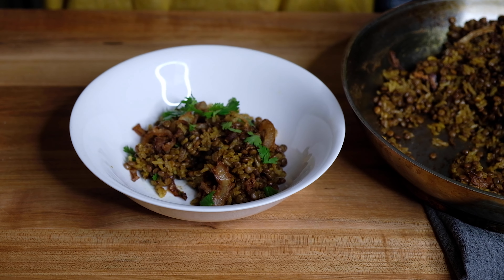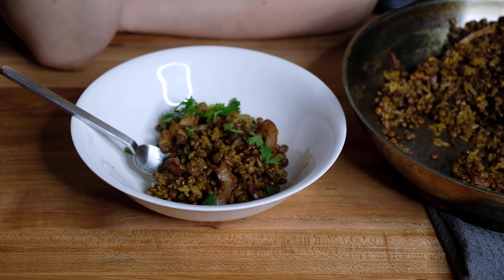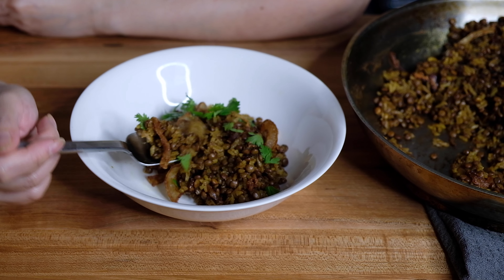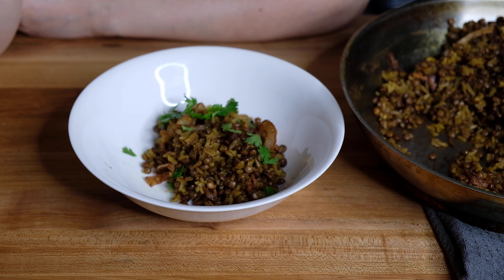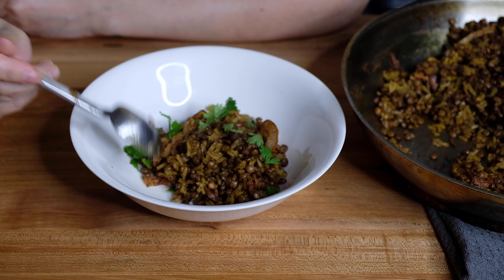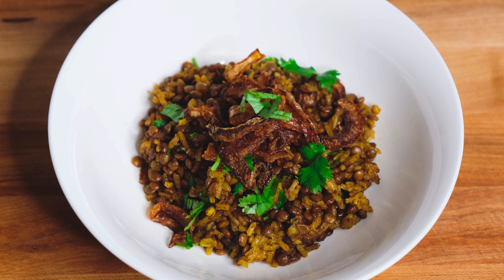The lentils are smoky and almost meaty, the rice is fluffy and perfectly cooked through. You get the clove in the allspice and that solid warmth from the cinnamon. This is really a wonderful meatless alternative for a great weeknight dish.